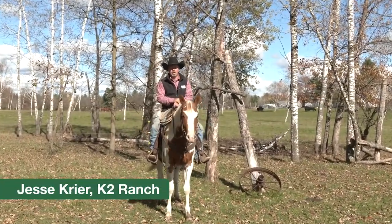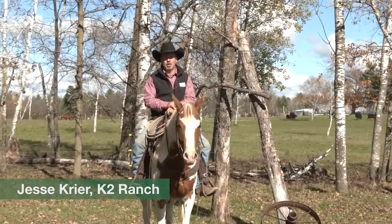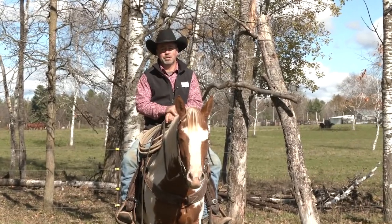Hi, I'm Jesse Cryer from K2 Ranch in Clayton, Wisconsin. Welcome to the Great Mats Horse Training Series.